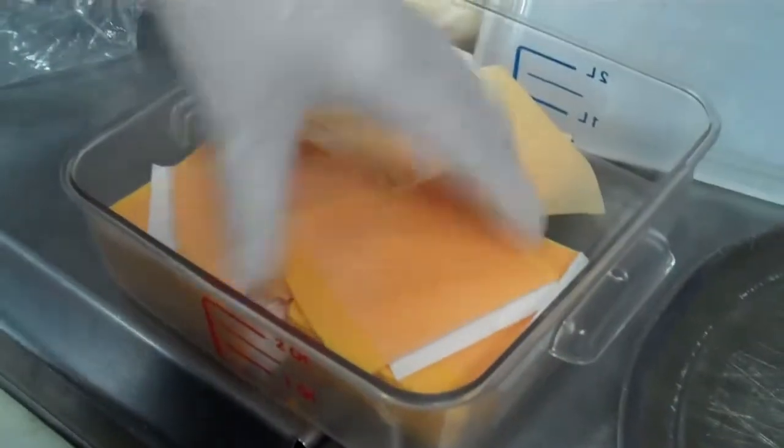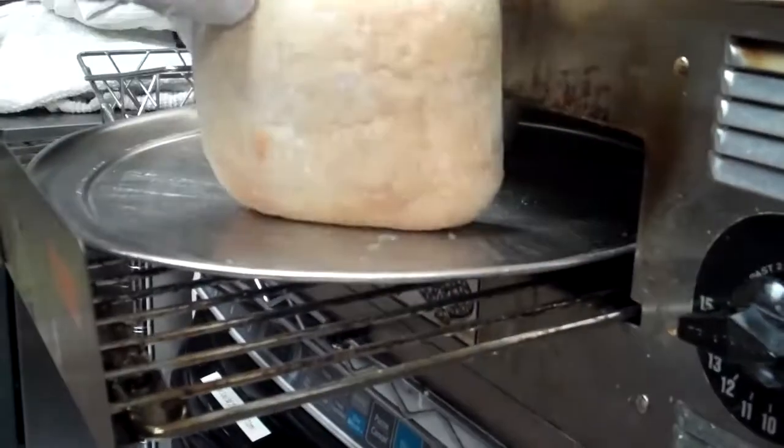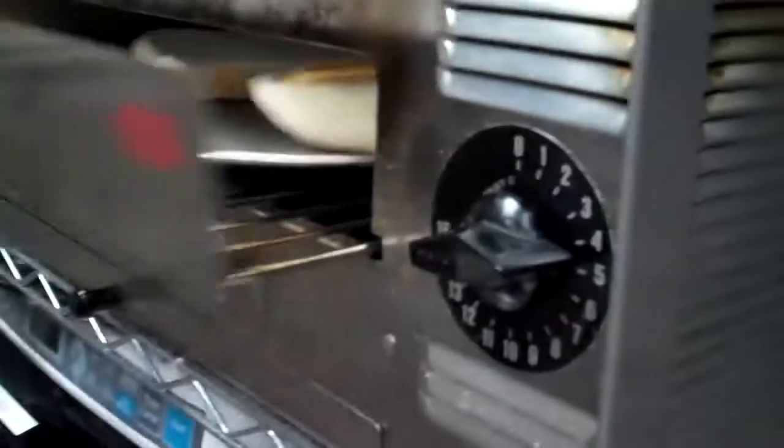Pull that out. Take one slice of cheddar and get it rolling in there. Make sure it's on the top half of the bread. Put our ciabatta up.